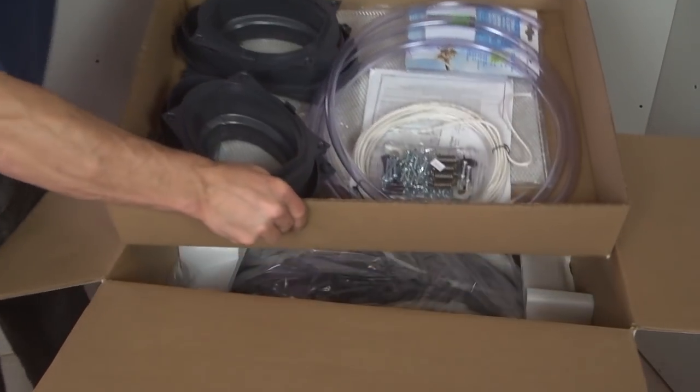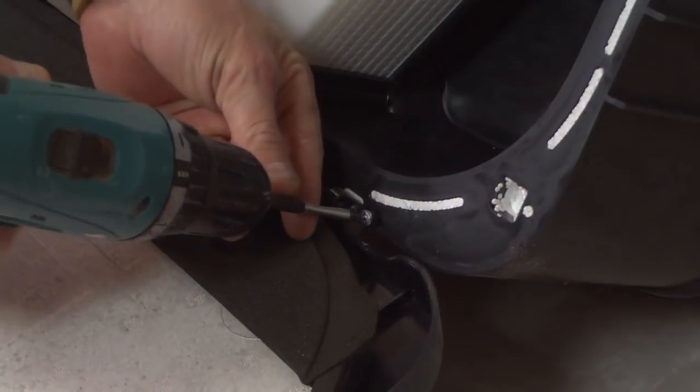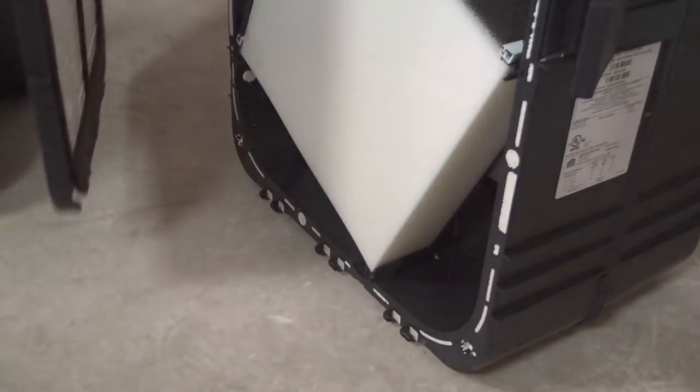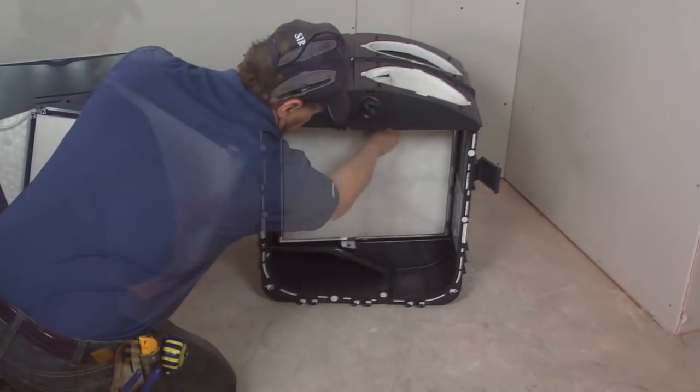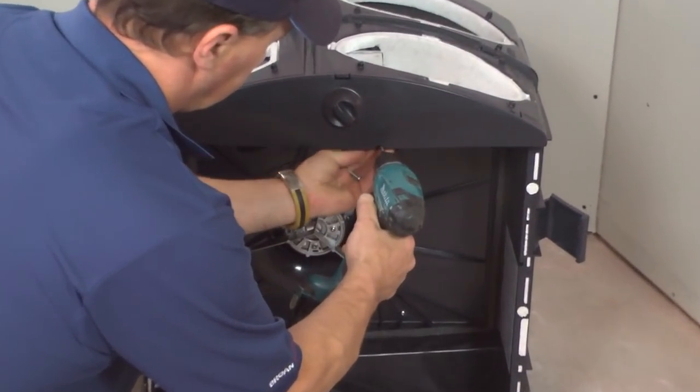Unpack the unit. Open the door and remove the stopper located on the right side of the door hinge. Then remove the door. Slide the core and the filter cartridge out of the unit. Remove from the front plate.